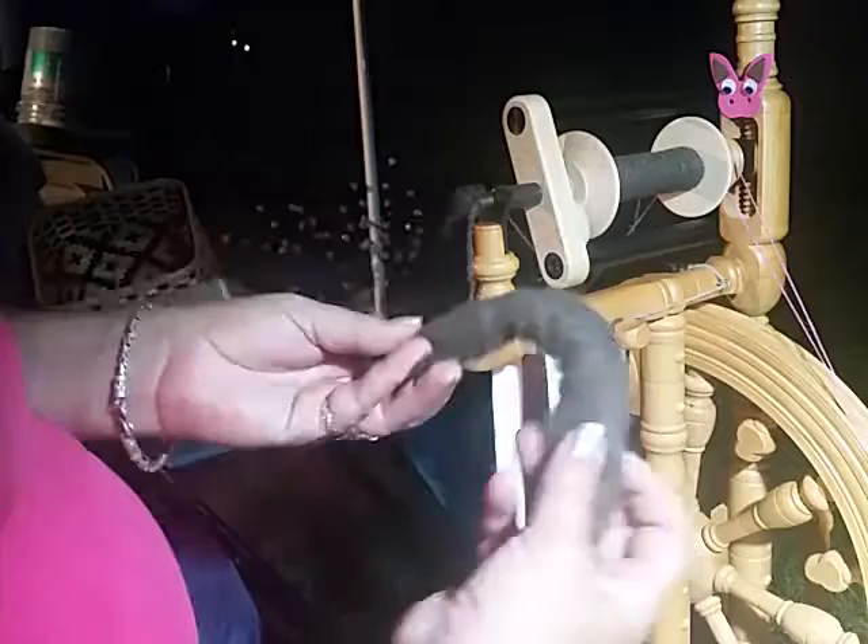This is it. When I make them I do roll it onto skewers and then roll it up tight to keep it from falling apart. But it's still very easy to draft when I'm ready to spin.